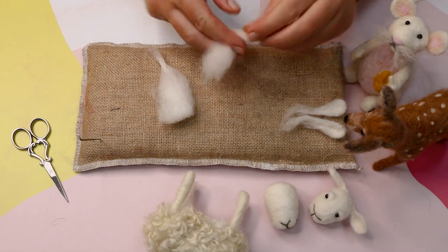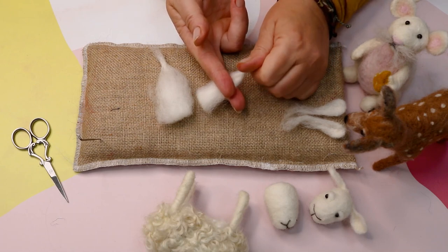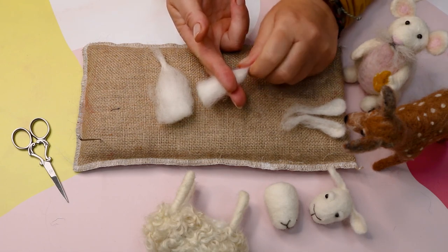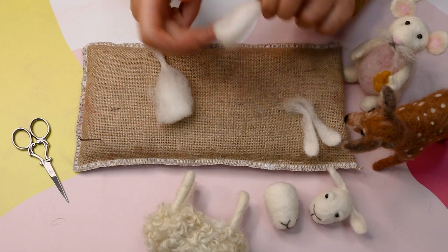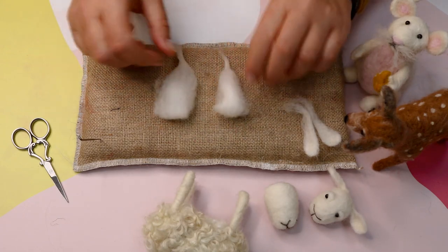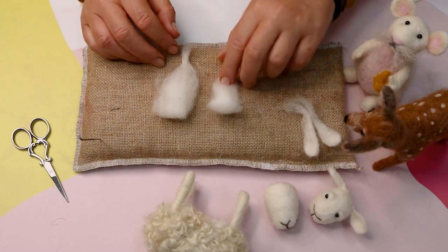Do the same with the other one. What you're actually creating is a petal shape — a really simple petal shape. I'm going to work with that to create these nice simple shapes for the ears. So we've got two rough petal shapes and you can see they are different sizes, but it doesn't really matter. It's all going to be felted and folded in so it won't matter.